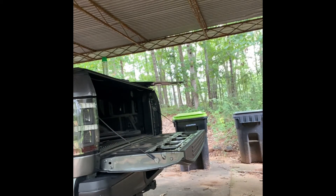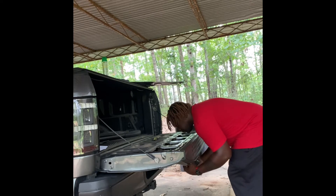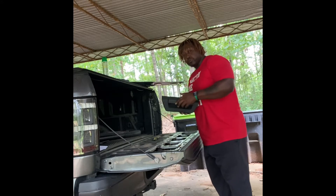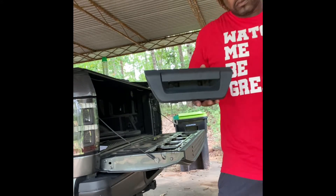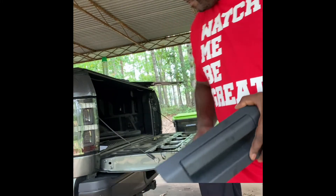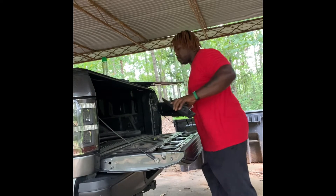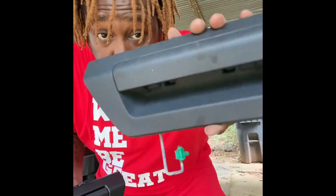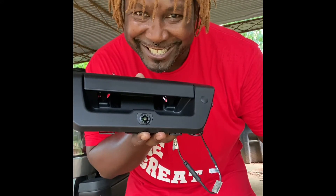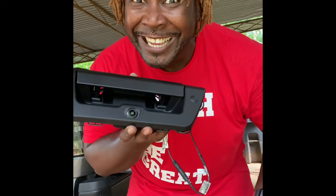We're back again. This part here I'm just going to take that old crusted one off. Now we're going to get a comparison — old busted, new hotness. Old busted, new hotness.